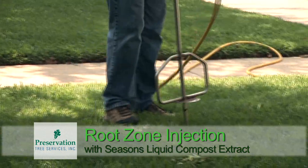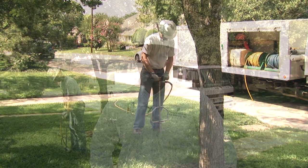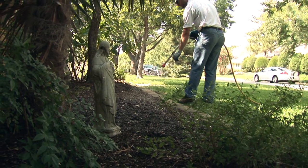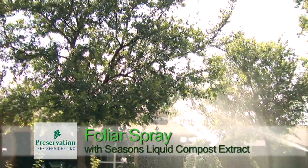We're ready to deliver this product. We're going to do three things. We're going to do a root zone injection, which puts the liquid compost directly in contact with the upper portion of the root system. We're going to do a soil drench, where we basically flood the upper area of the soil with the compost extract. And we're going to do a foliar spray, where we deliver the product directly to the plant tissue on the leaf surface.